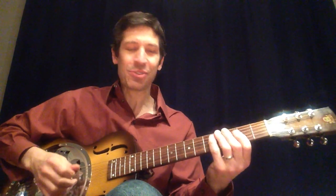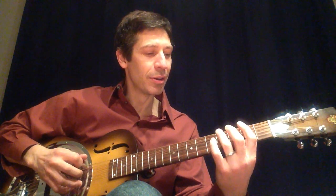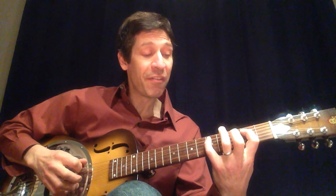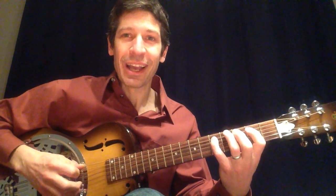We're going to start on the sixth string: zero, zero, four. Then fifth string: two, five. So we have zero, zero, four, two, five.